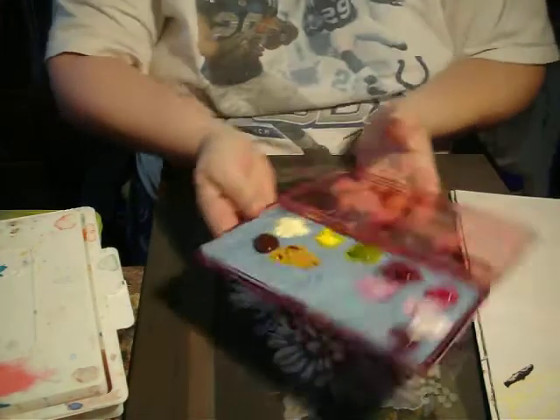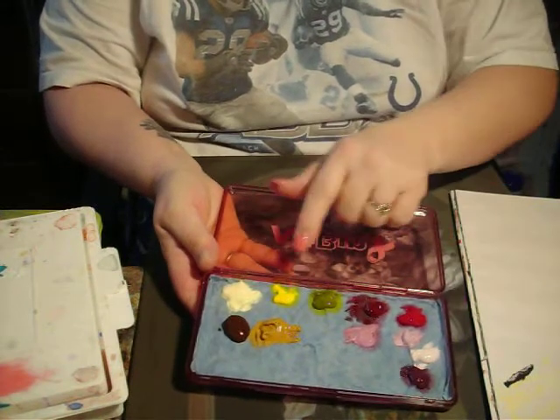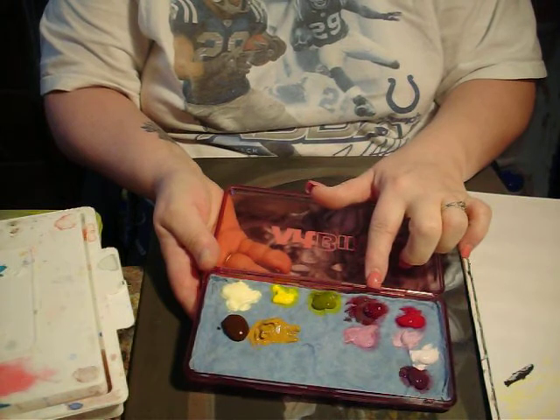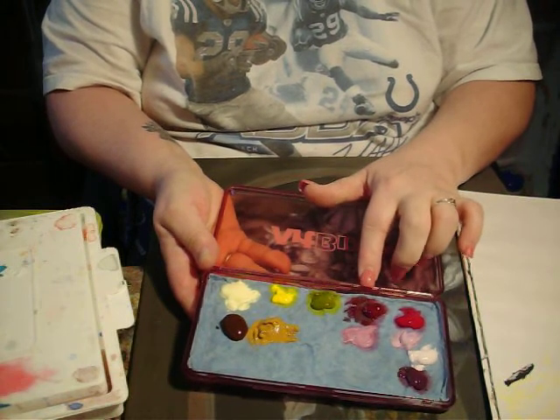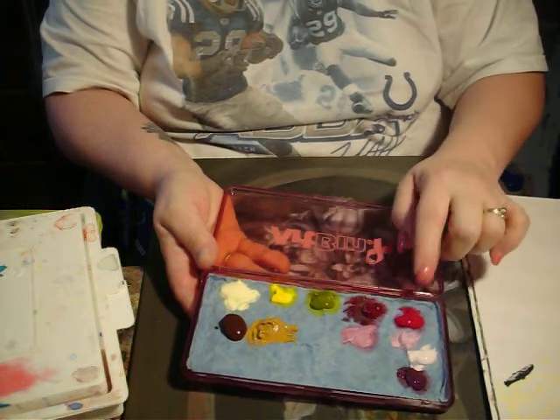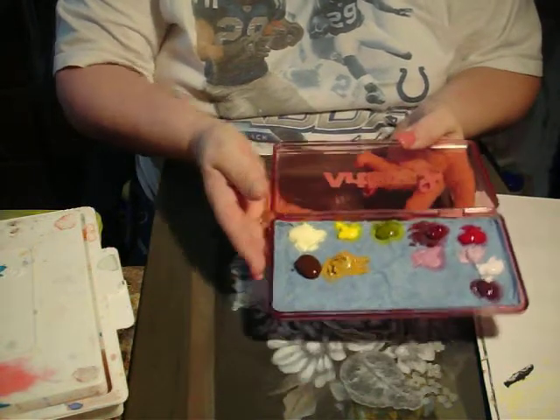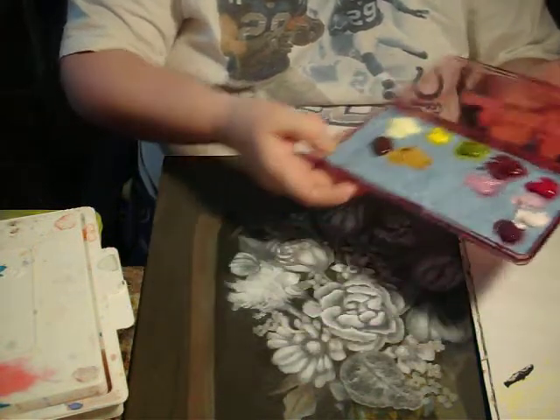I've mixed my colors — this is the yellow mix and the green mix. This is a red violet mix one and two, rose mix one and two and on down. I have burnt umber and raw sienna on my palette too.